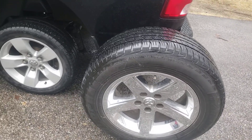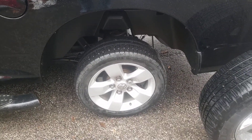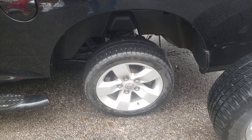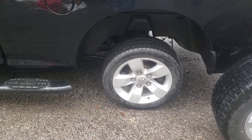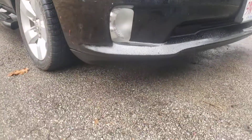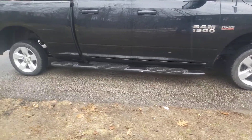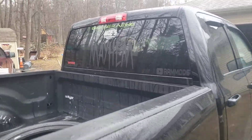I wanted to do some zero-to-60 tests with these tires. My gear ratio will effectively go from a 3.21 to a 4.26 with these tiny little tires, and I want to see some acceleration tests. This looks horrendous — I do like the height the truck sits at though.